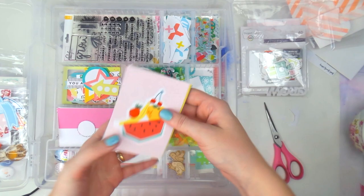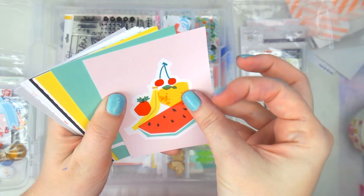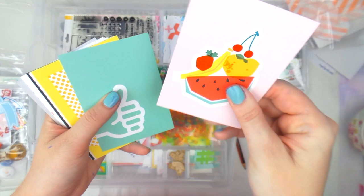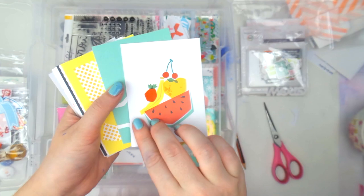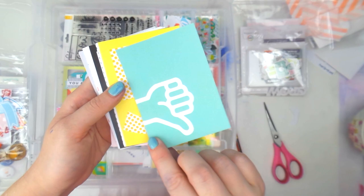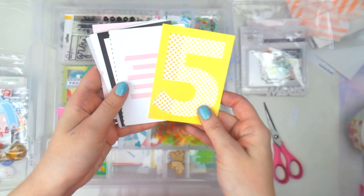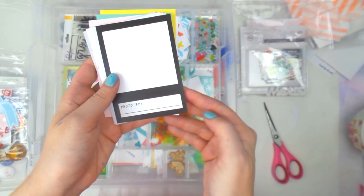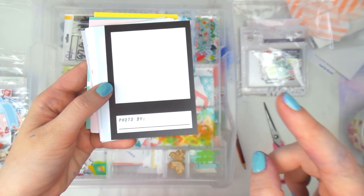This is the 'This Life Noted' project life kit. The cards are really thick — I used to think Studio Calico had the thickest cards but their quality has gone down in my opinion, and Scraptastic definitely has the most solid cards I've ever seen. There's a cute little fruit salad one — I like the pink side better. Then thumbs up, a number five for May, and one with journaling lines.